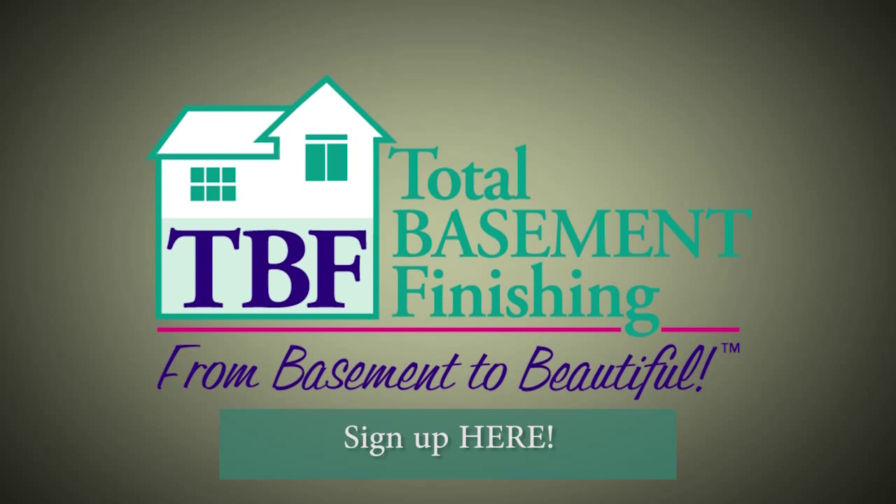If you'd like a mold-free and odor-free finished basement, call Total Basement Finishing, with dealers across North America.